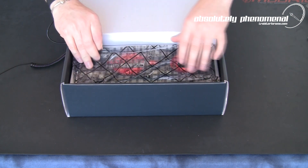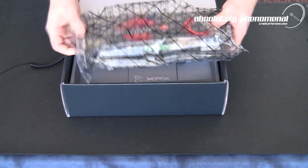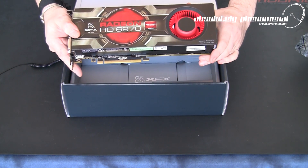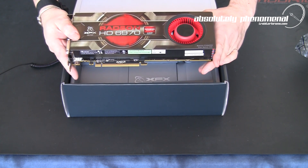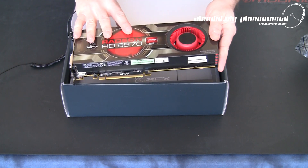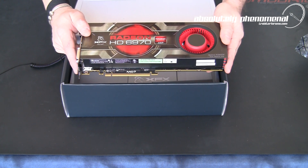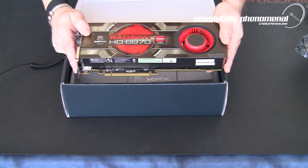And here it is — the Radeon HD 6970 graphics card. Let's have a closer look at this card and check out some of the features. We'll be putting this in the actual test bench, overclocking the card, as well as running some performance benchmarks like 3DMark 11, and see exactly how this card compares to some of the others on the market.